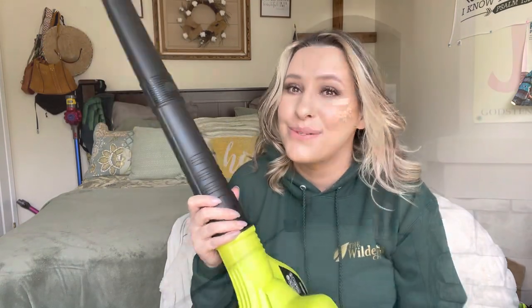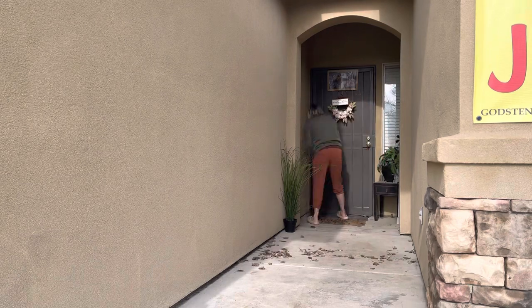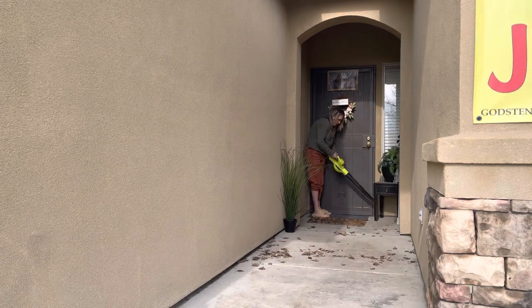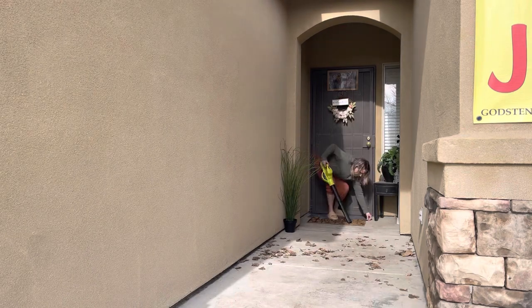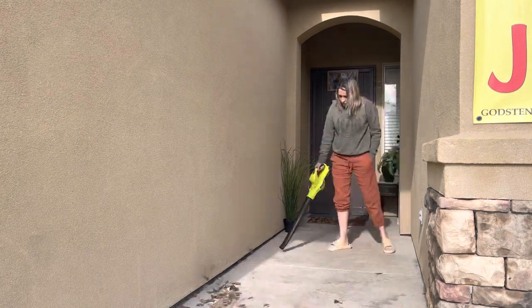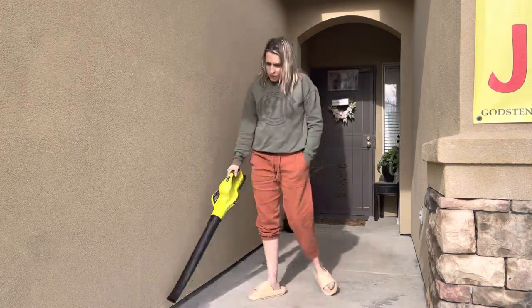So yes, let's go ahead and see what it looks like in use. That completes this video — thank you so much for watching. Bye, God bless.